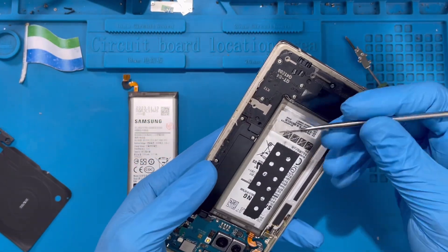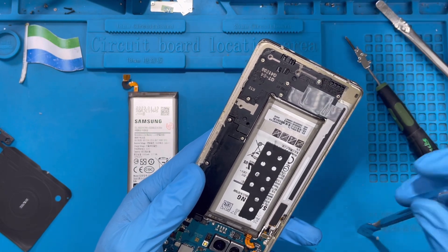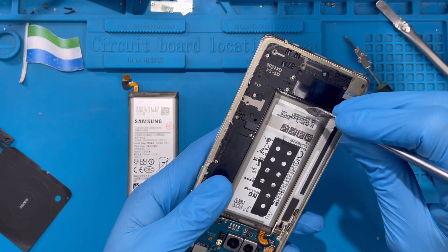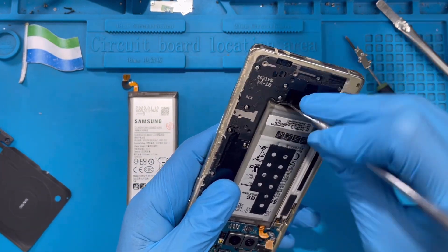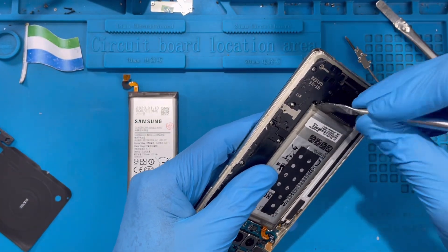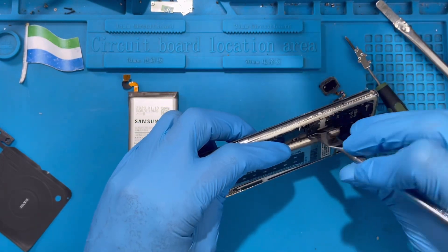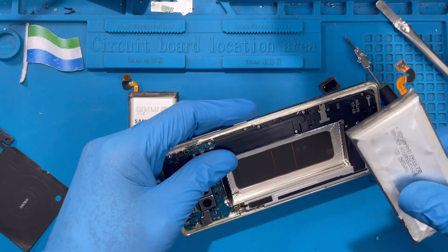Now you need to remove the battery. Don't use something too sharp — find something bigger and not sharp, like a larger pry tool. Open the battery from the bottom and try to ease the battery up slowly. No need to be too forceful because you're replacing it with a new battery anyway, so just try to remove it. The glue is a bit hard, but just try to open it and take the battery out.